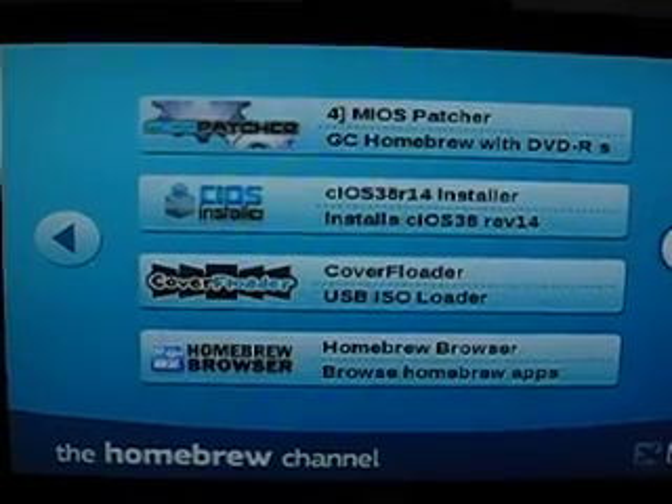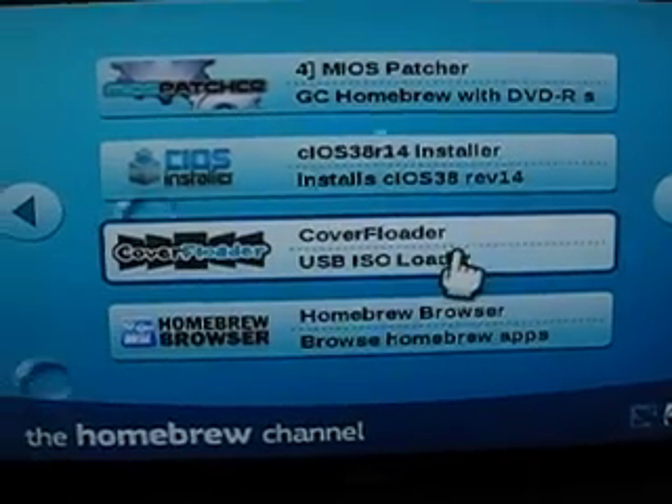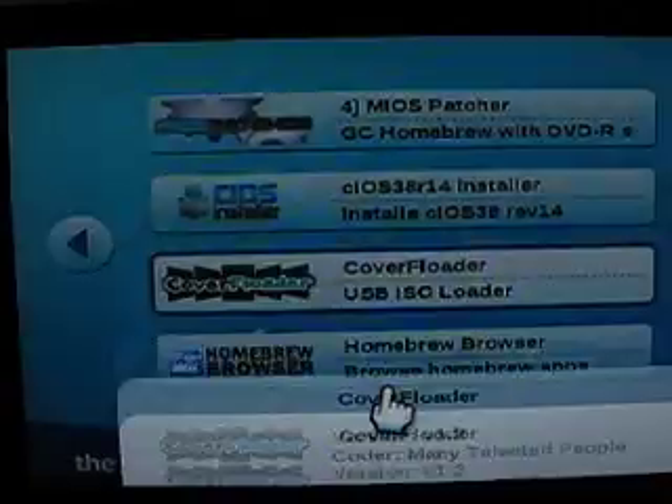We're going to go over to Cover Flo Loader — if you Google it, you can find it. We're going to load it up. Now you'll see I've obviously run this before because you'll see I have the images for the games.